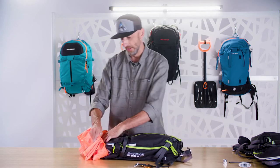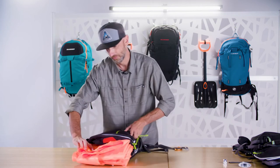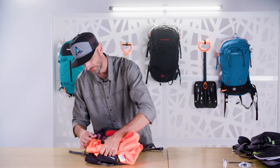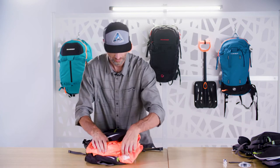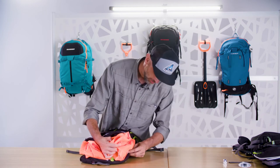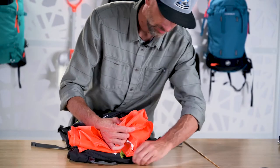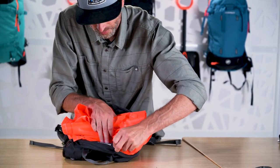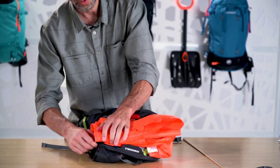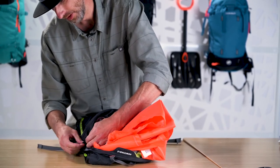From this point, I'm just going to slide the balloon into its compartment. I'm going to reset the zipper so it's ready to go. Once I have that balloon secured enough that I can start the zipper, I'll do that.